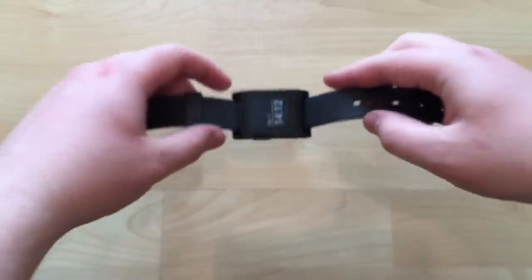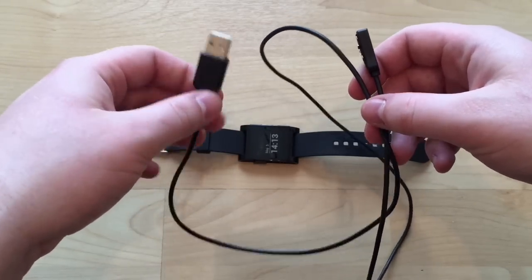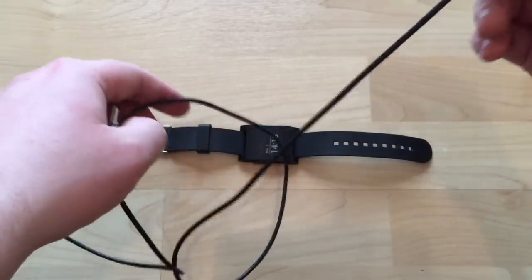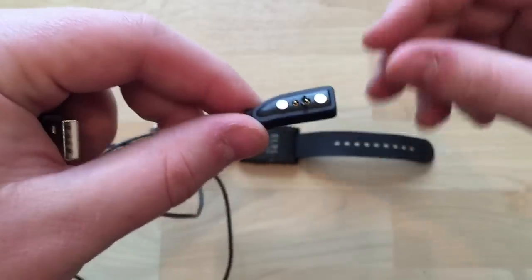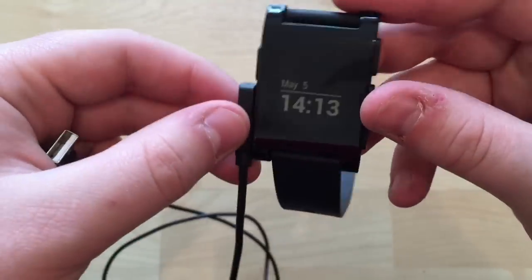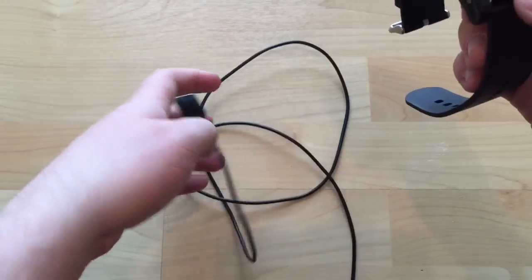It comes with a charging cable which is just USB on one end, so you can use a USB port on your computer or any USB plug. I charge this with my iPhone's plug every five or six days when it needs it. It has a proprietary magnetic connector that goes into the side of the watch and just clips into place. There's no mini USB port, which allows the watch to remain slightly waterproof.